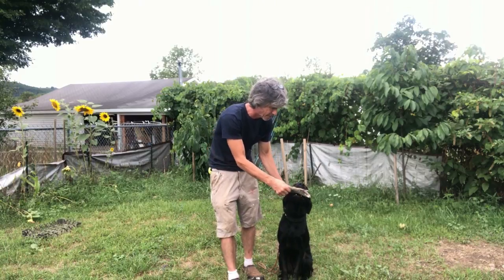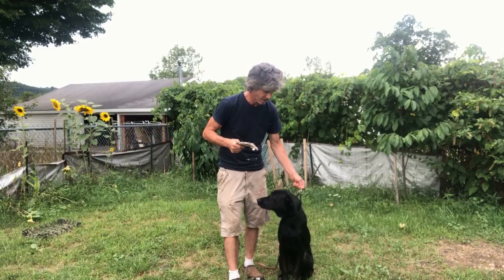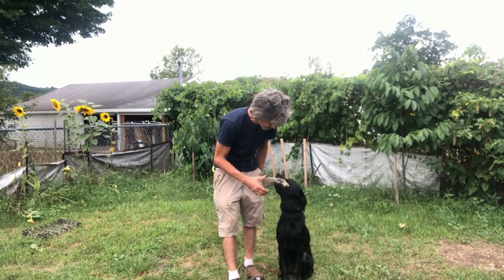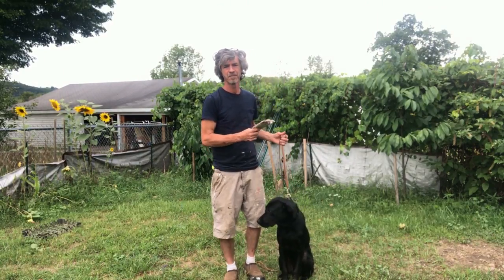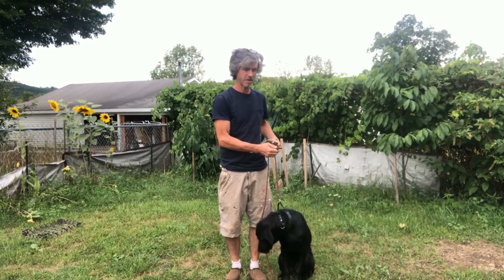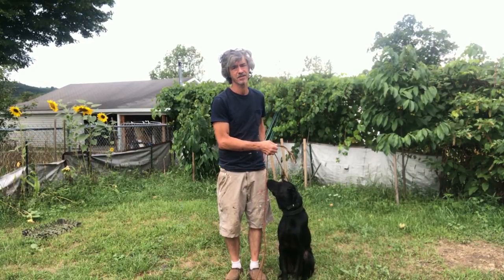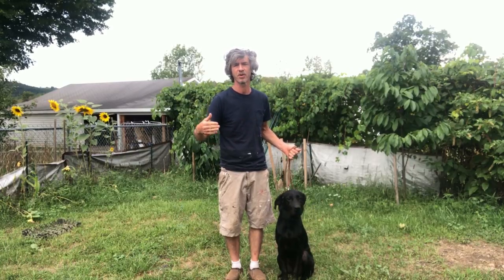See how Gus is accepting it right away — he loves it already. Now let me go get Toto and you'll see how a dog that isn't a retriever would respond, and I haven't tried this with her yet. I'm assuming she's not going to like it, and when I do this I'm going to have her up on the table because we're still working on the table. She's accustomed to a dumbbell but won't be accustomed to this — and I don't care, it doesn't matter.